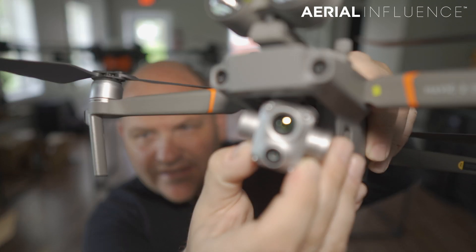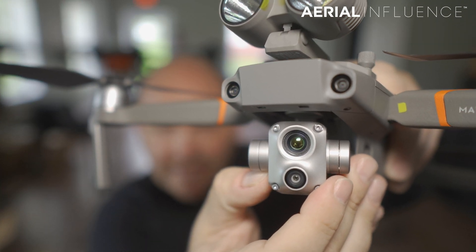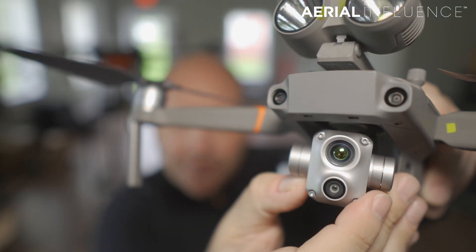Hey everybody, David here from Aerial Influence. Thank you so much for stopping by. The Mavic 2 Enterprise Advanced is here. Take a look right there — that beautiful thermal sensor. It is stacked instead of side-by-side like it was on the dual. Why is this drone such a big deal?